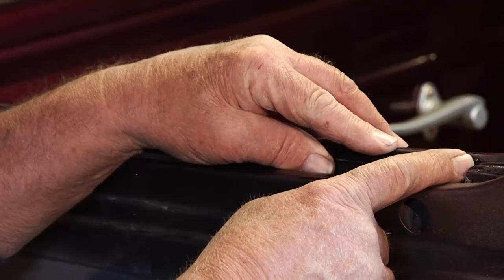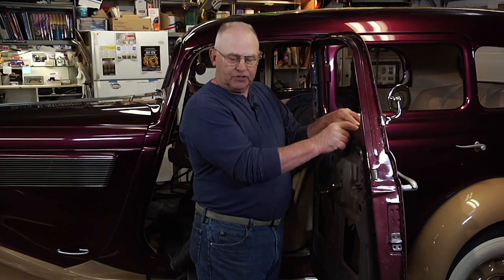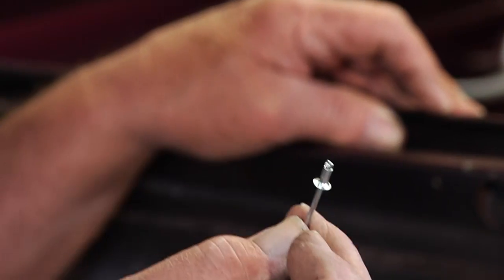Originally these were inserted with screws, but screws can back out and break glass. Thanks to modern technology, we can use a small 1/8-inch pop rivet to do the same thing and secure it even better.